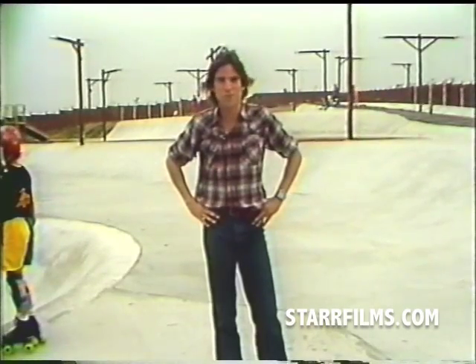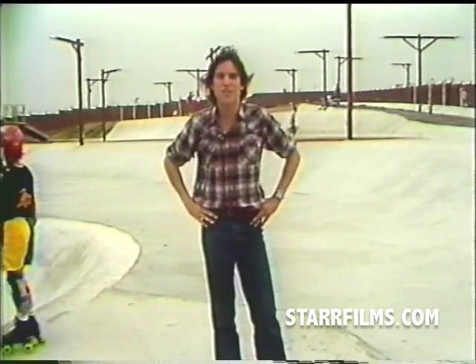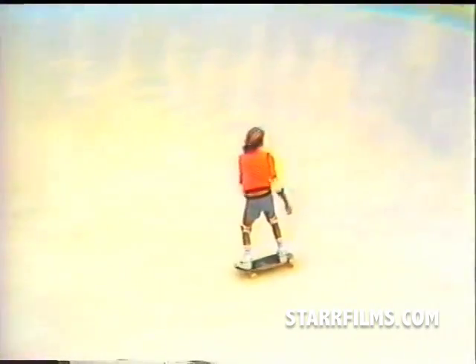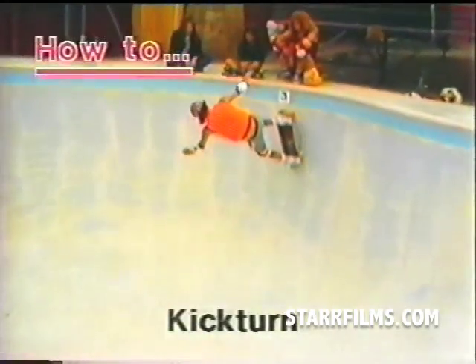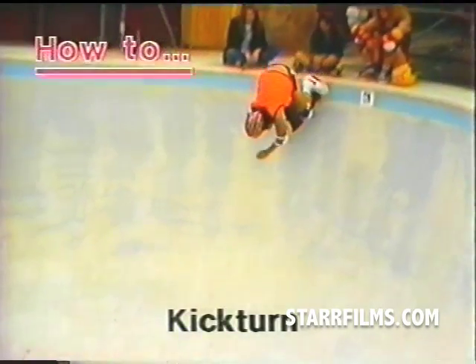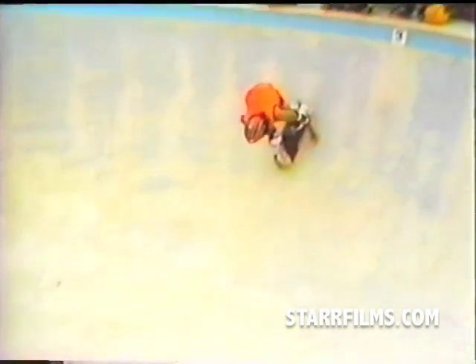Let's watch now as Tony and Dave perform some of the radical tricks they've invented and see closely, in slow motion, exactly how they're done. This maneuver is called a kick turn. It was invented about six years ago by Tony. It's a very basic maneuver, mainly used just to gain speed in between harder tricks.